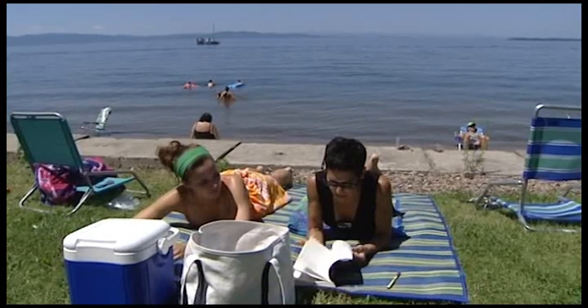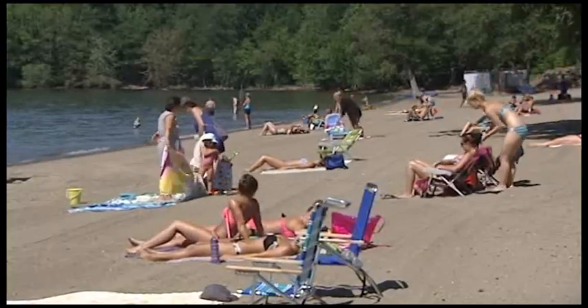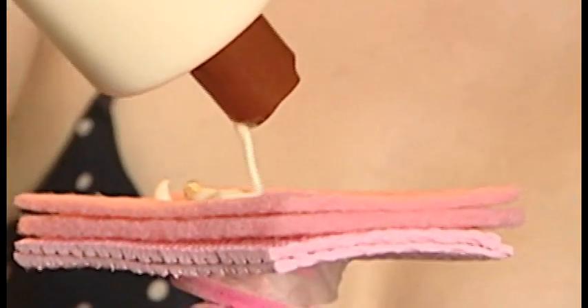Lotion Wand is also perfect for beach bunnies and tanners. No more funky tan lines or streaks. Just grab a disposable pad, apply your favorite tanning oil or sunscreen and you're good to go. Now no more tanning oil all over my hands.